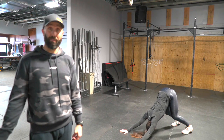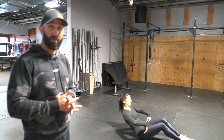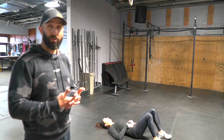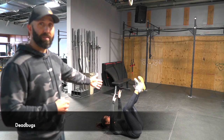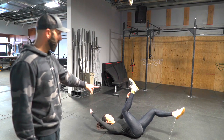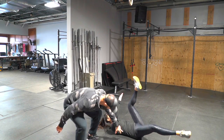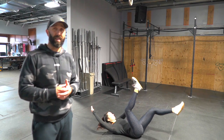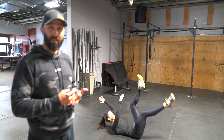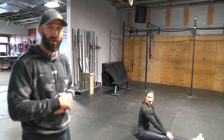Next one is the dead bug. The dead bug is utilized a lot by our pregnant members, and it's also great to get your core activation. She's got her feet up in the air, hands up in the air like a dead bug, and she's lowering an opposite leg and opposite hand, maintaining tension through the core — not letting herself break open to get that done. Get good at those because they're super beneficial, very helpful. Take your time — we're not in a hurry; we want these to be quality, not quantity.